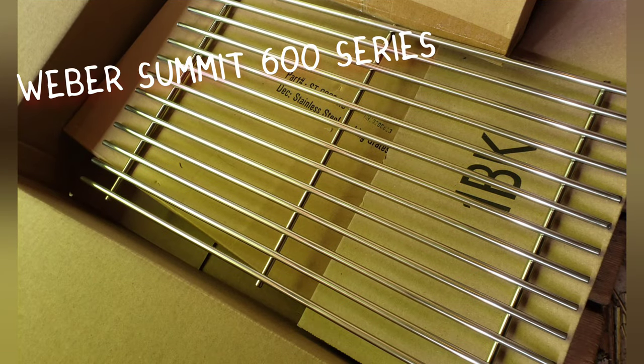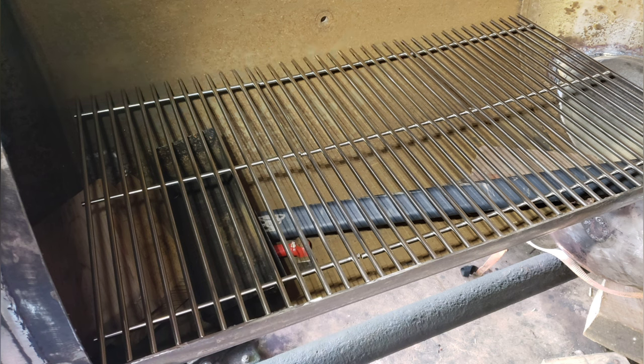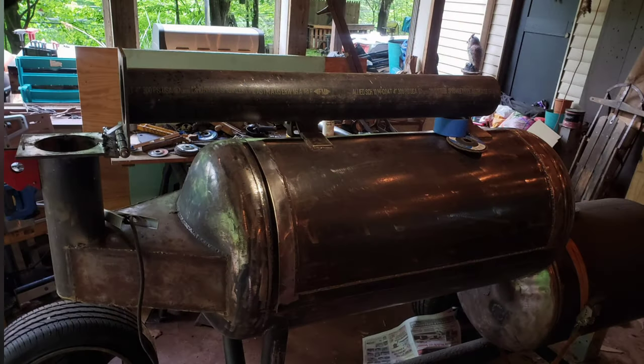These cooking grates — I'll leave the link in the description. They're actually stainless steel grates from a Weber Summit 600 series and they fit perfect for a 60 gallon cooker.